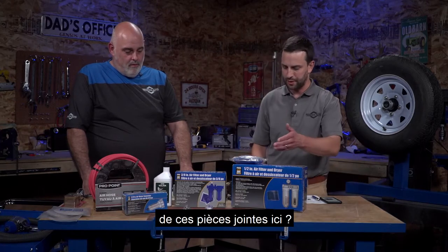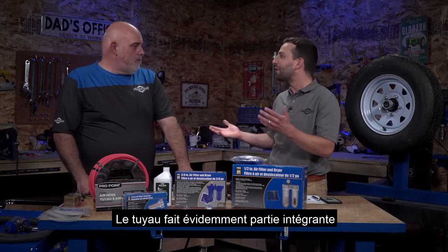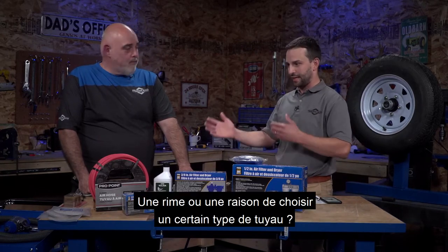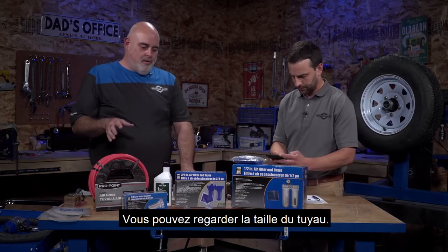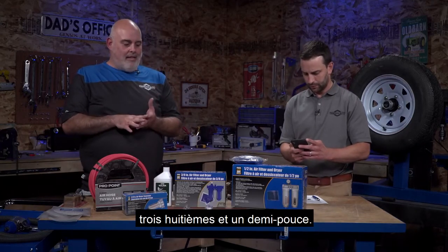Let's go to the hose. The hose is obviously an integral component of the air compressor setup. Any rhyme or reason to picking a certain type of hose? There are a few different things to look at. Inside diameter is how hoses are measured. Commonly you'll have quarter inch, three eighths, and half inch.